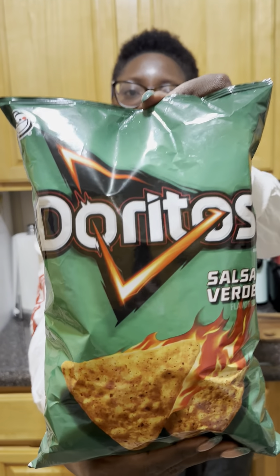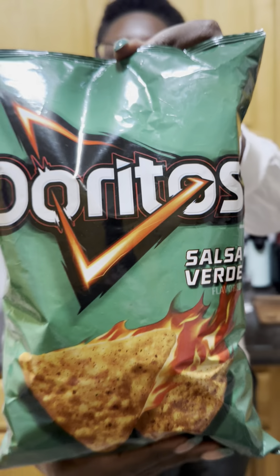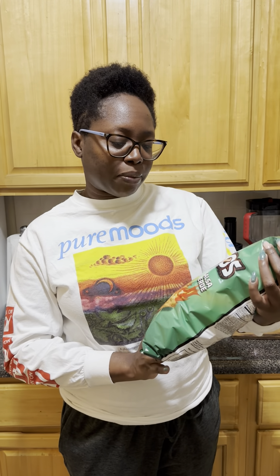We are doing the Doritos Salsa Verde Chips. I'm not sure if this is a new flavor — like new, has never been done before — or is it just new to me because it's my first time seeing them. But I really love Doritos. Doritos has been kind of knocking it out of the park with all these really fun flavors and fun little gimmicks, so I'm pretty stoked.